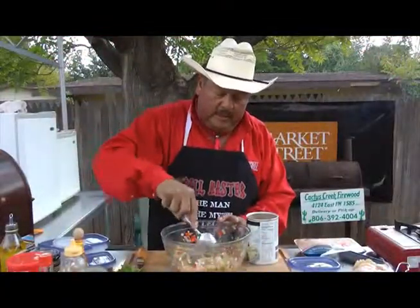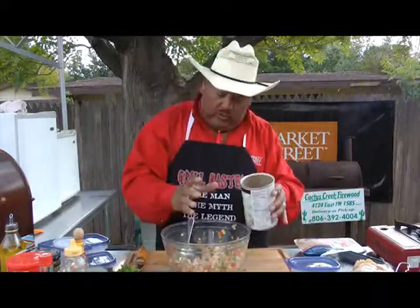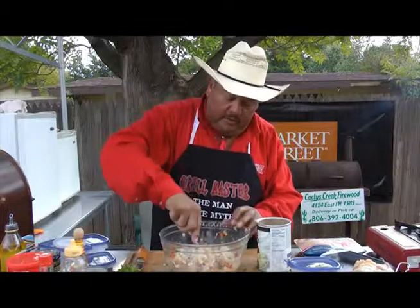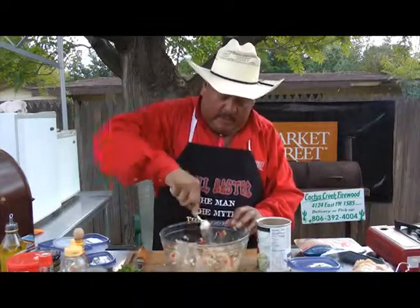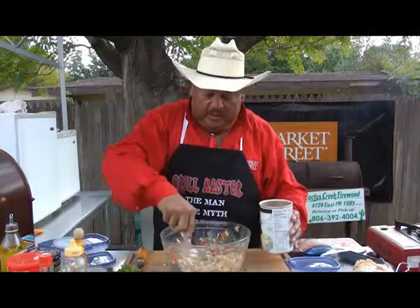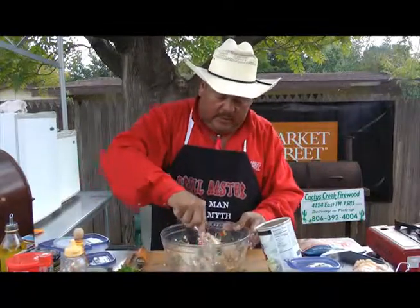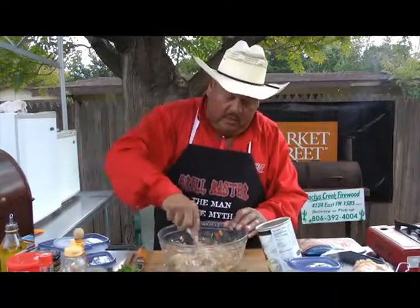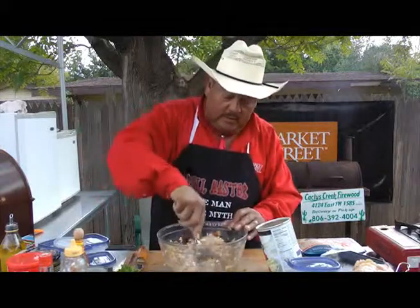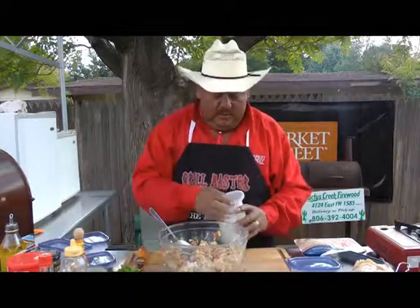Once we get all our ingredients together, we're going to do one last thing for this to hold together when we make those patties — we're going to take about a cup of breadcrumbs and put about half of it in there, stir it, because it might not take the full amount depending on how much chicken you have. That was about three chicken breasts, so yeah, I bet that'll work.